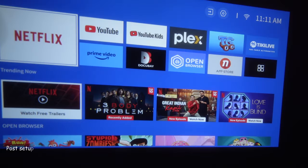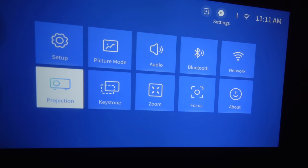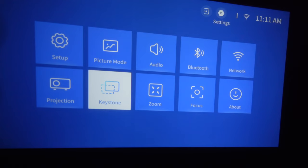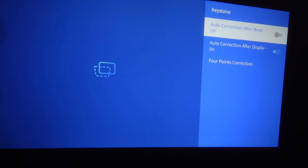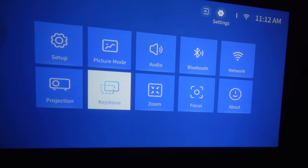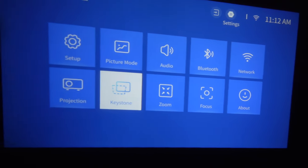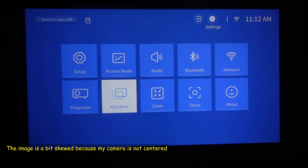Now I'm going to show you the essential setup steps to get the most from this projector. First, go to Settings and adjust the keystone. The auto keystone correction is off by default — select it to on so it corrects automatically on boot. I'll move the projector slightly and you can see it rearranges the keystone automatically.